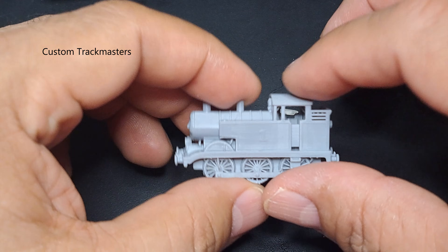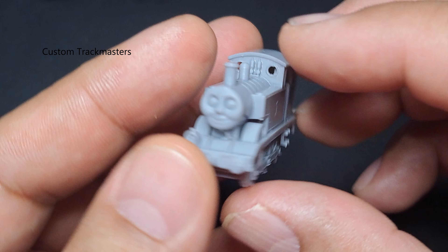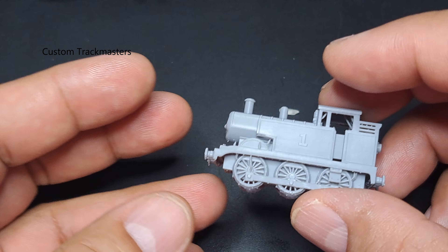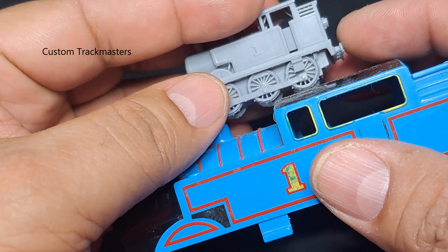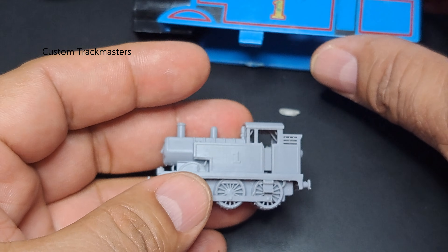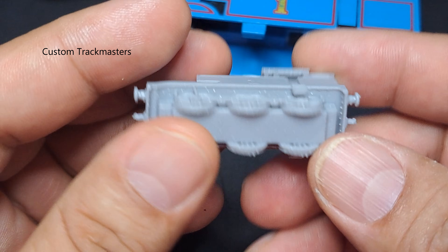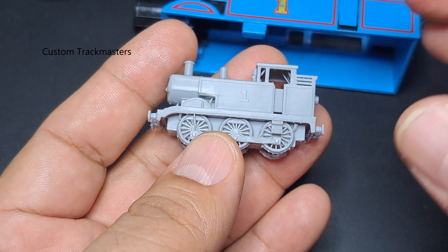Here we have a resin 3D printed Thomas and we are going to take a look at all the details, see how it came out. I always 3D print for Track Master sizes, but I want to check - here's the Track Master compared in size. I want to check how small we can 3D print the Thomas the Tank Engine with the resin 3D printer.